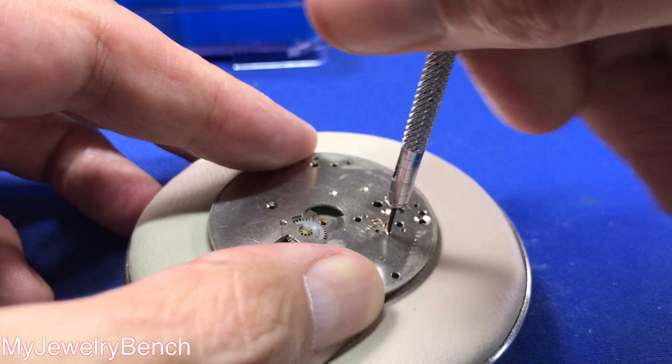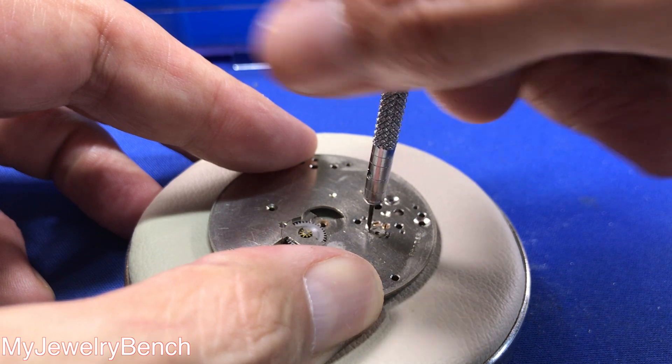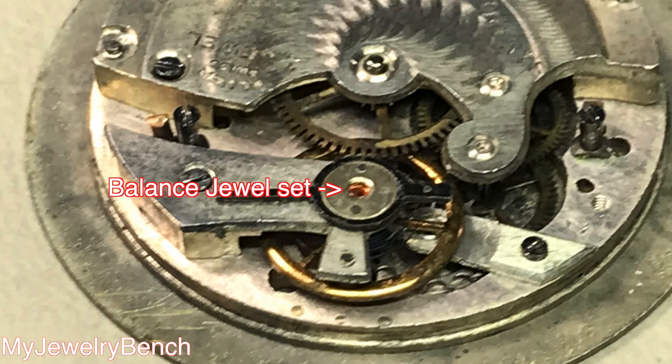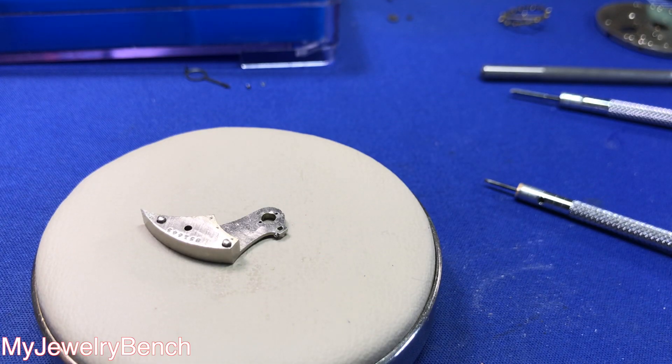Here on the full plate we're going to remove the two screws that hold the lower balance jewels in place. I'll show you some examples of why American pocket watches were arguably the best. Here's a Swiss watch made probably before World War II — the Swiss made their watches as cheaply as possible back then, with just a pressed-in jewel and no way to remove them for cleaning. And here's a Rolex — on this men's Rolex, and you'll see this on many watches including IWC, Seiko, and ETA — there's a shockproof spring that holds the cap jewel and hole jewel in place on both sides of the balance staff. Those springs are very small and break easily, so be very careful when removing them.